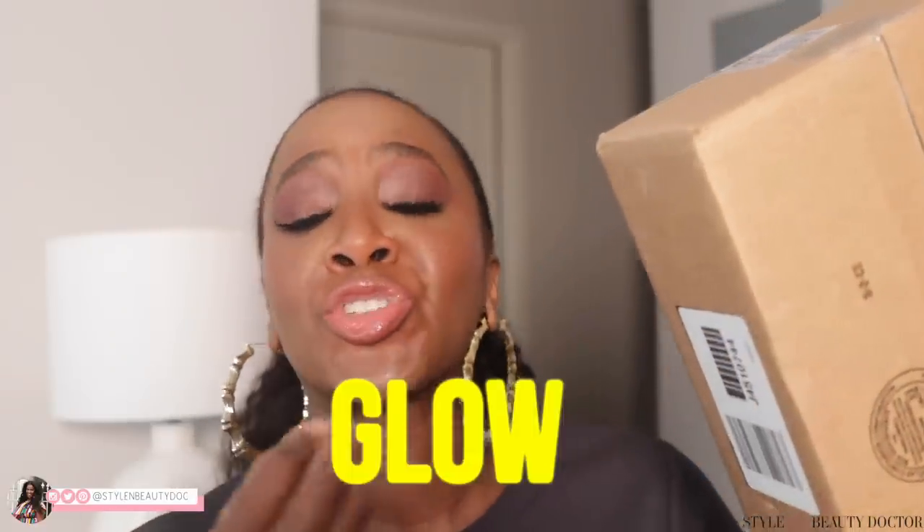How to reapply your sunscreen over your makeup, plus more body sunscreens that will give you a gorgeous glow.